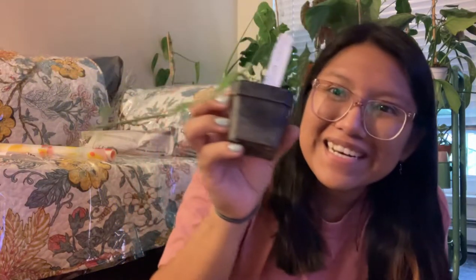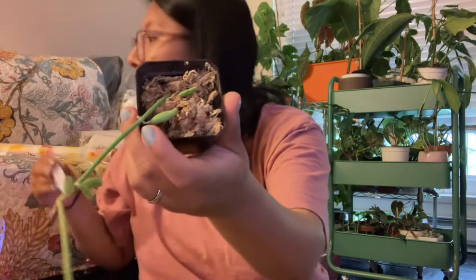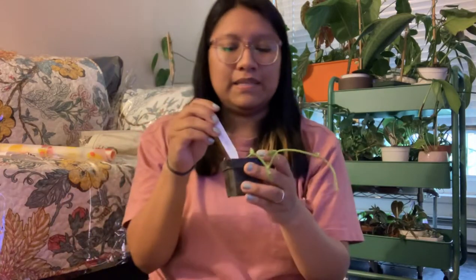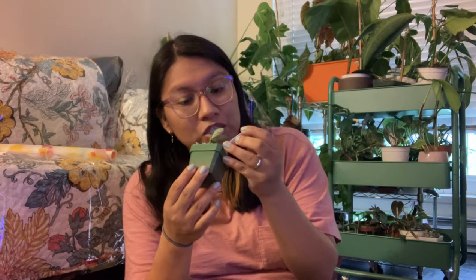We must be very gentle because we don't want to break anything. Look — can you see? The Dischidia albida is sent in moss and the Peperomia is sent in dirt. She's cute, I like this one. I originally was going to order two philodendrons but then I changed my mind because I have a lot of philodendrons and I wanted something different. And this little guy is different — this is a Peperomia trailing jade.